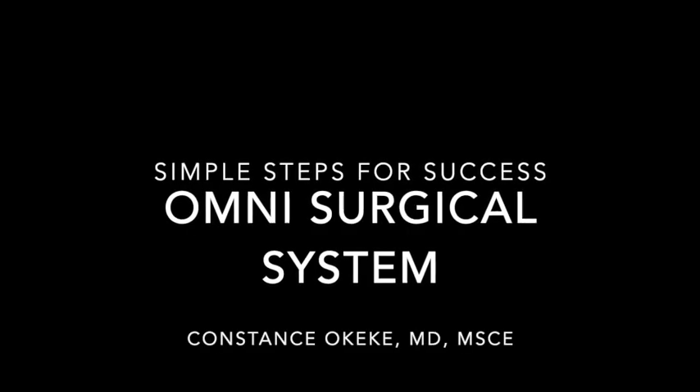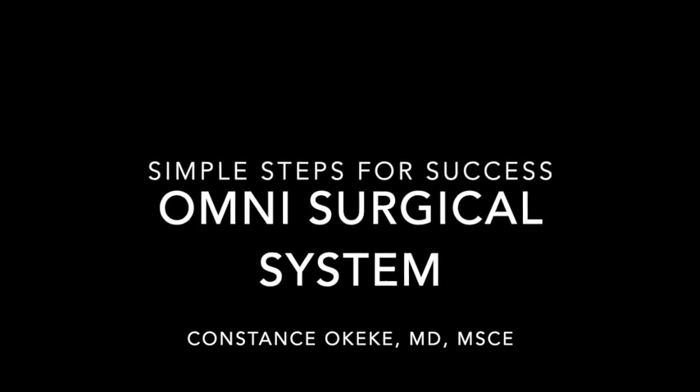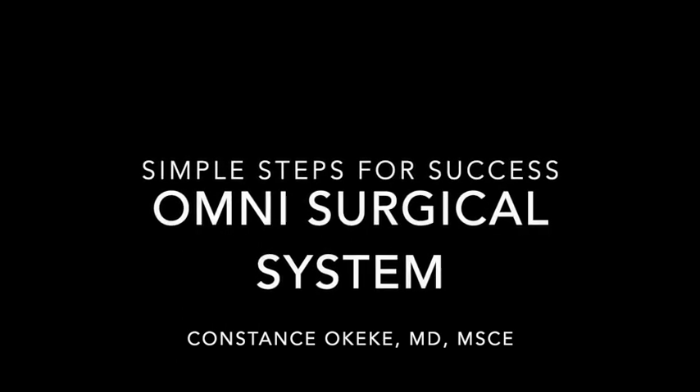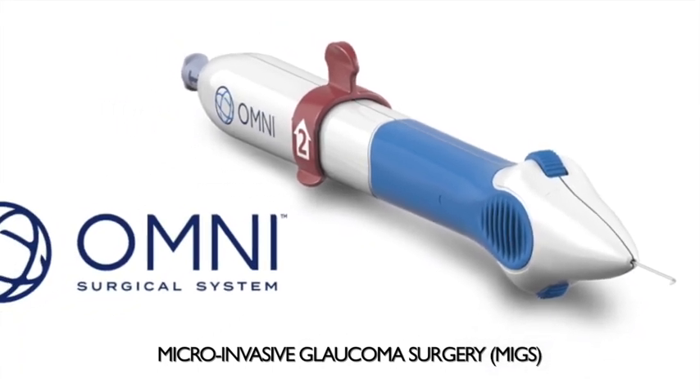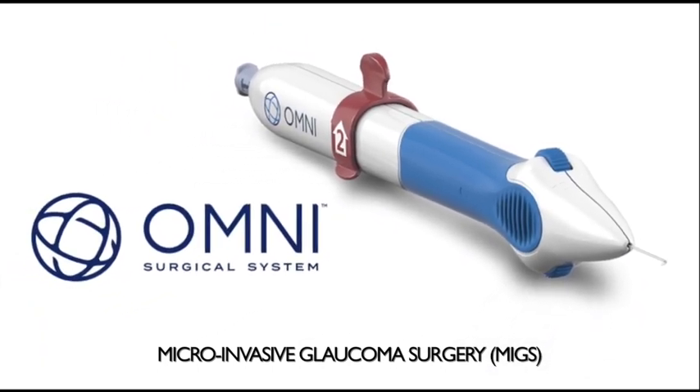iGlaucoma presents Simple Steps for Success with the Omni-Surgical System by Constance Okeke. In May of 2020, Sight Sciences launched a new handpiece for their Omni-Surgical System.